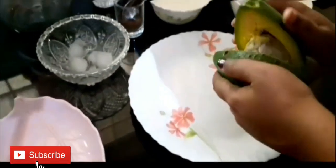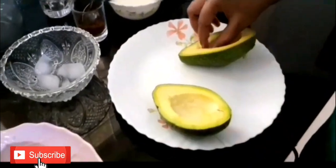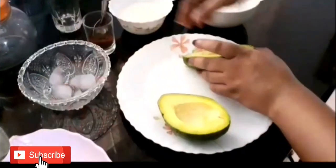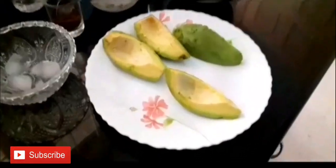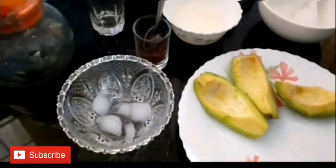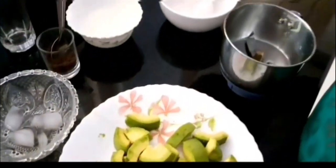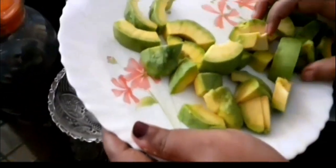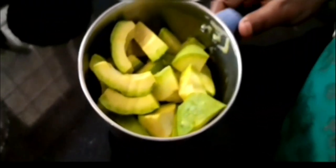Now we need to make a chocolate avocado shake. Now we will put in the chocolate avocado. Mix it in a little bit.